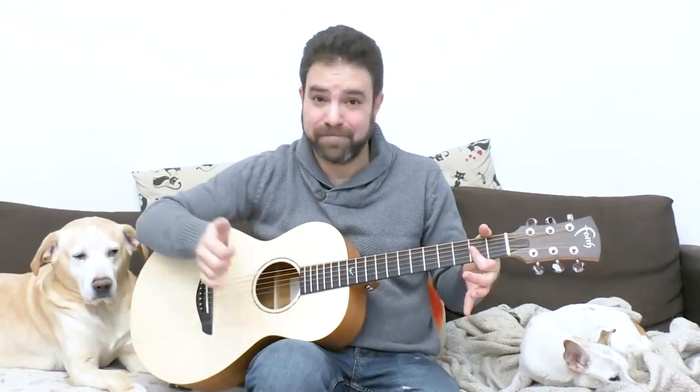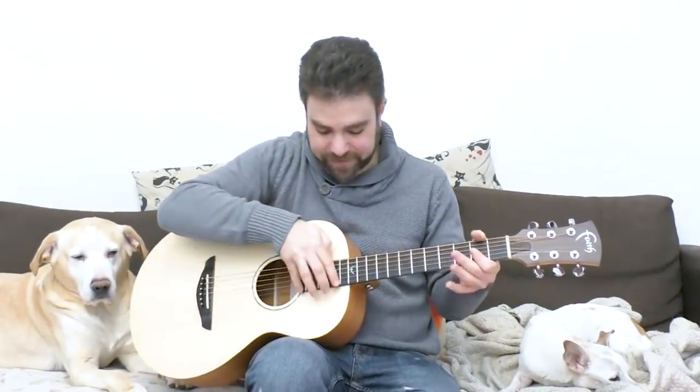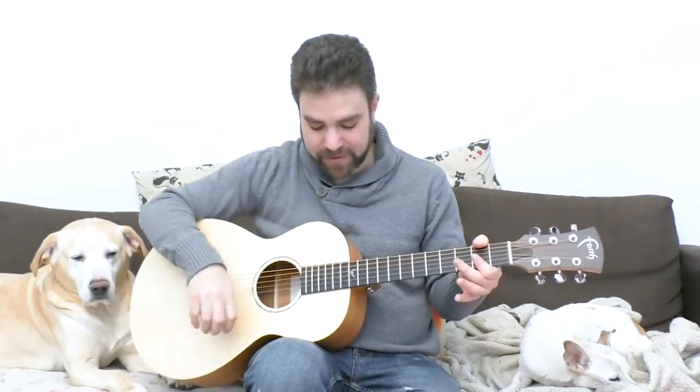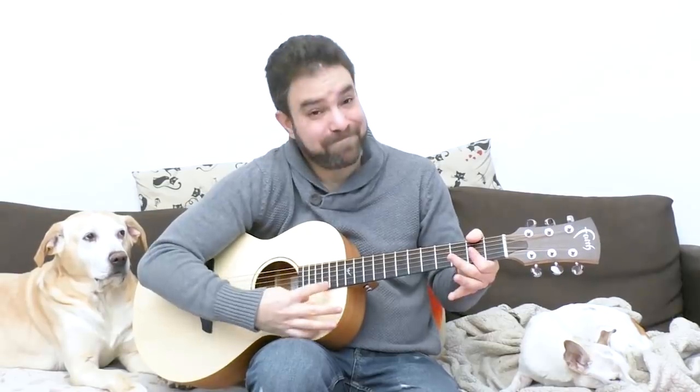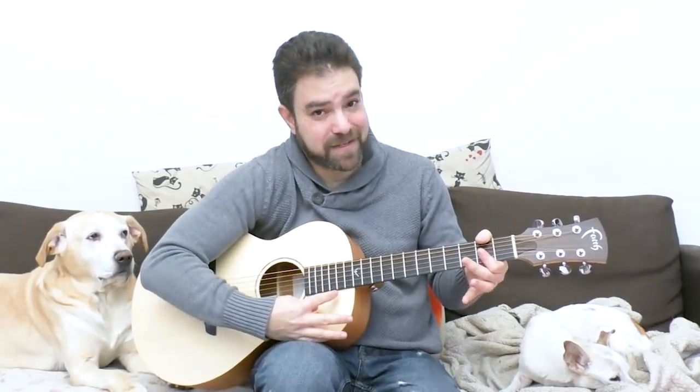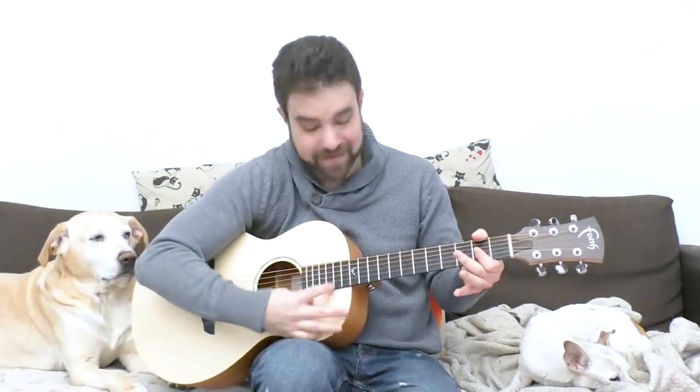So sweep harmonics — I played a chord, and I'm playing D major 7, sweeping upwards. And you can also do it downwards. Can you hear? That's harmonics. It's not the chord. It's harmonics.